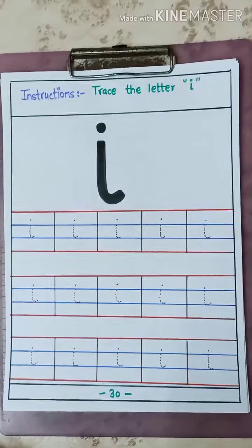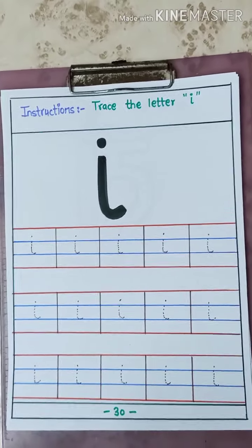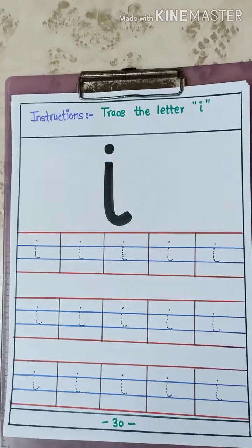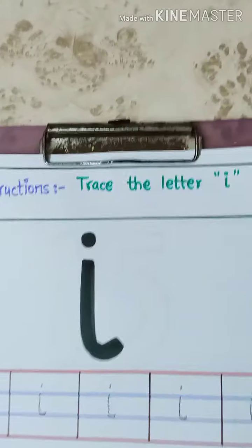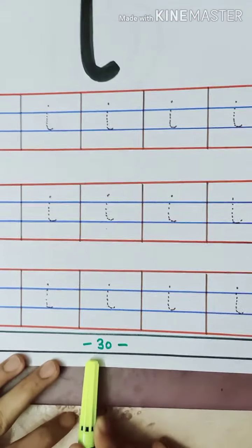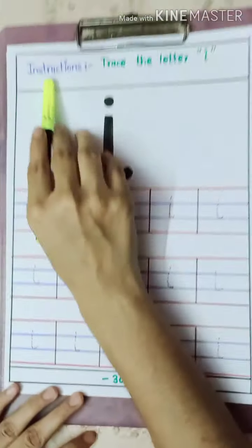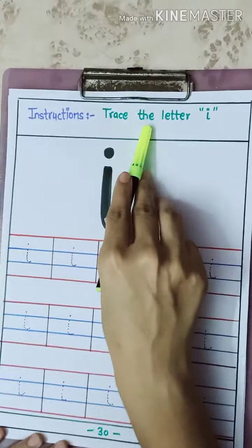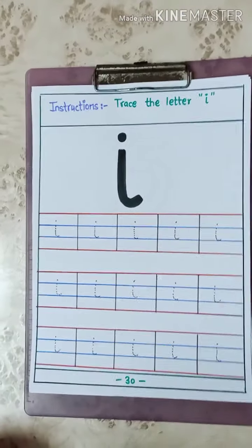Now we know the letter sound of letter I. What is the sound? I. Now we will do some writing practice. Let us read the instructions — what are we supposed to do here? It is there in your phonics reader and workbook, page number 30. The instructions are: trace the letter I. What are we going to do? We are going to trace the letter I.